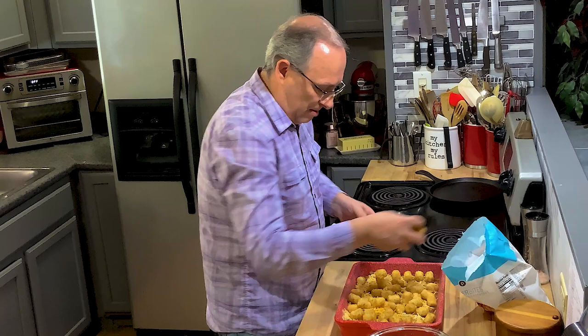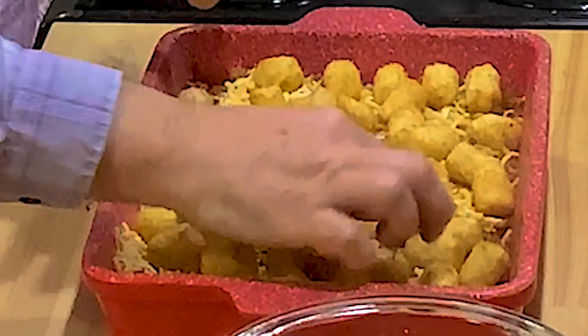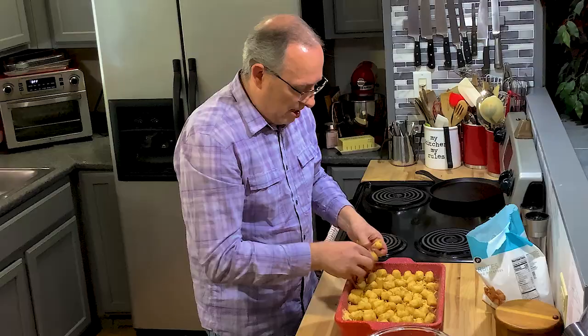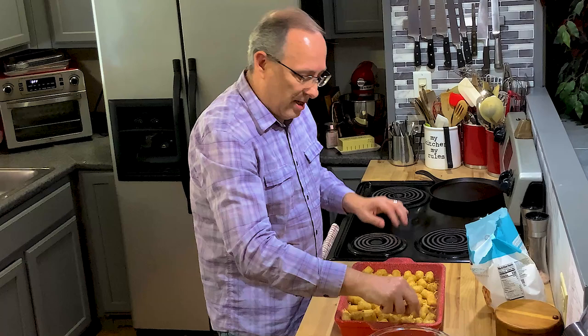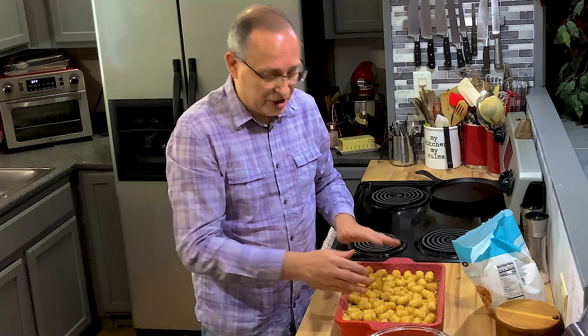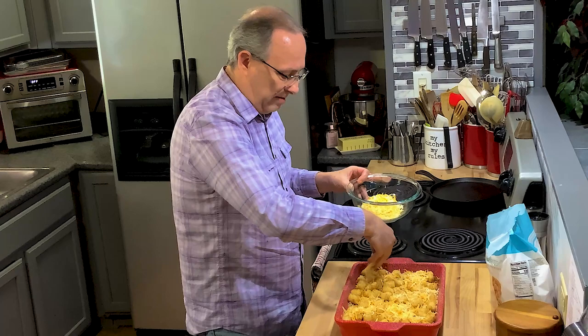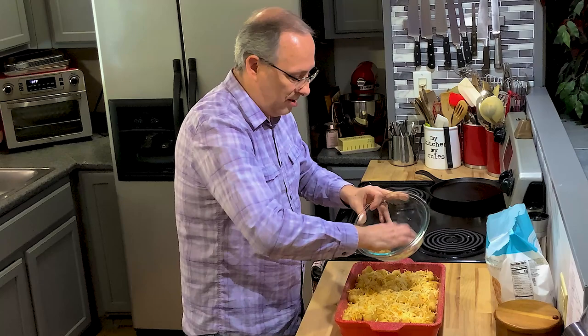I'm using about two-thirds of a bag of tater tots - this is a 32-ounce bag. They also have flavored ones with different spices on them - those are really good too. We've got it just about covered. We're going to take the rest of our cheese and add it to the top. I've got the oven already preheated at 450 degrees. We're going to cook this 35 to 40 minutes. The sloppy joe's already done - all we're doing is cooking and melding the cheese and cooking the tater tots through. I'm going to put this in the oven and I'll be back to show you what we've got when we're done.